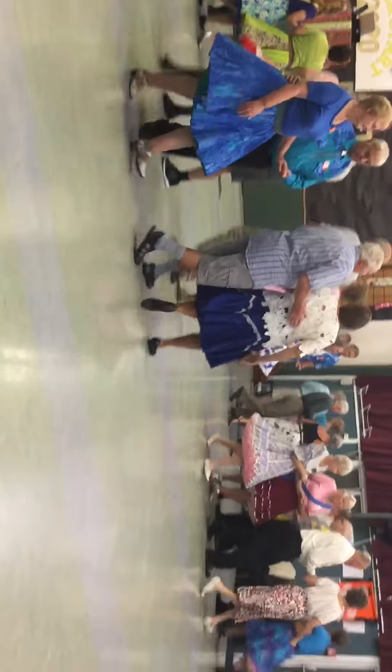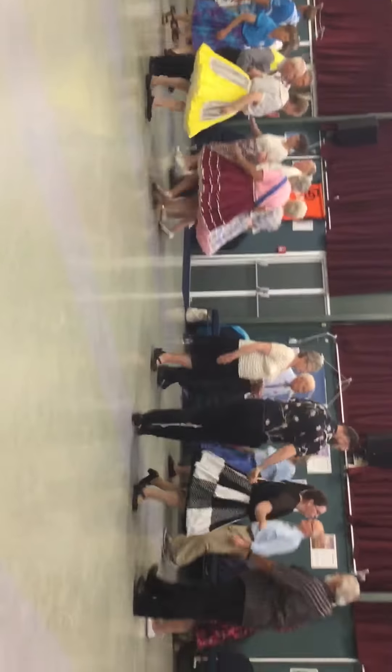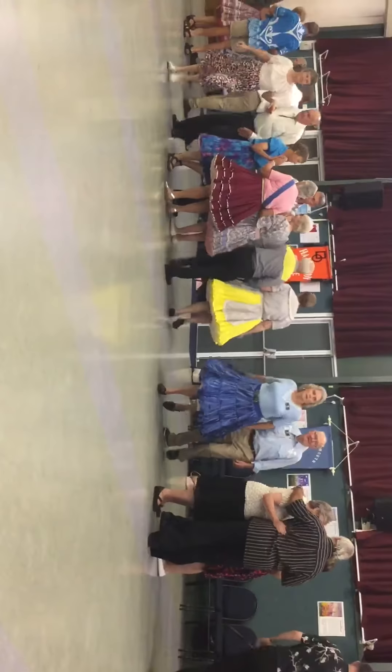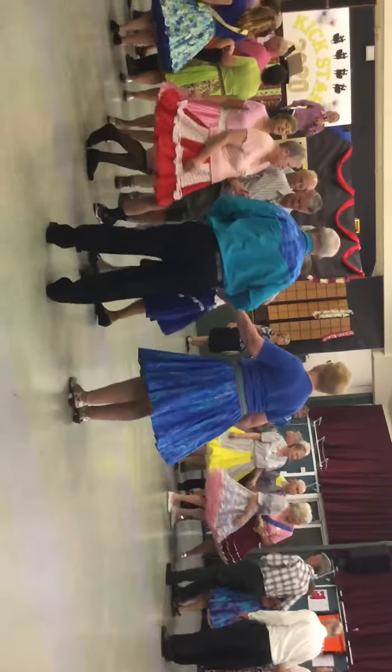Don't touch that dial — it's my favorite song. Let's have the sides promenade, but go three quarters. Heads, do it right all day through. Turn it, girl, but take it a full turn. Look at the outside too.